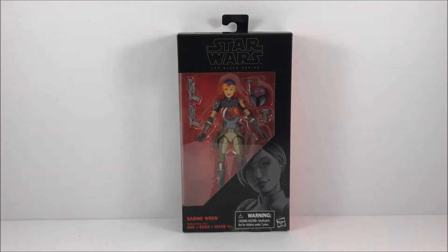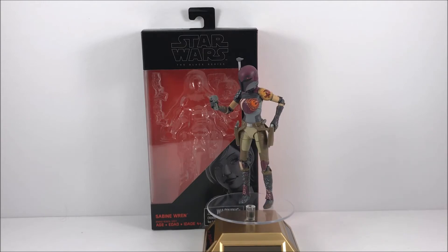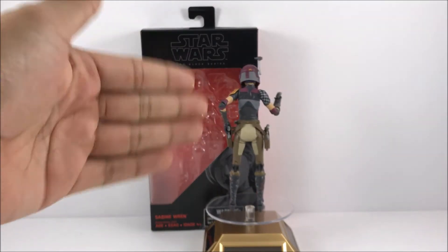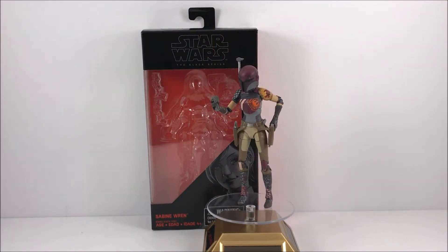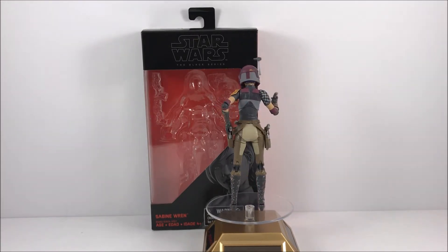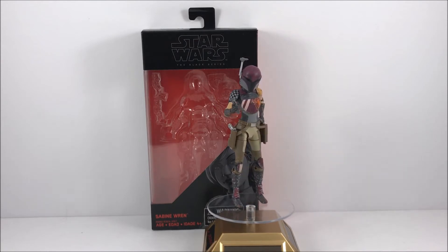Let's go ahead and take a 360 view of her outside of the packaging. You can see all the awesome paint work and paint application that she has on this figure. You see the nice little checker pattern right there on her shoulder pad, and the nice little deco right there on her right shoulder pad. She has some awesome articulation.